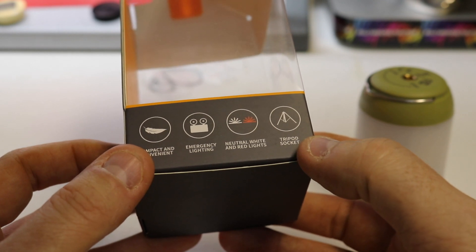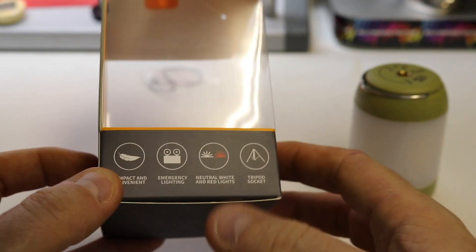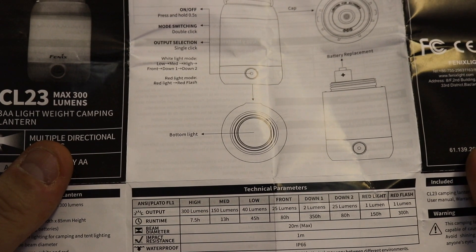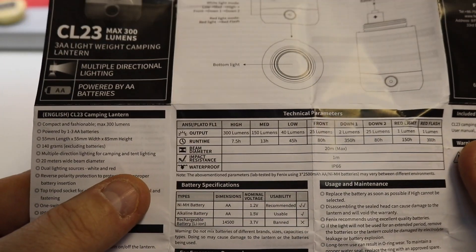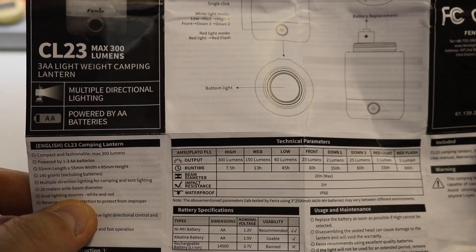It's got emergency lighting - the natural white and red lights I showed you - and the tripod socket at the top. Very nice. Now, what about how long it will last depending on what setting you have? At 300 lumens, which is its highest setting, it will last you seven and a half hours.